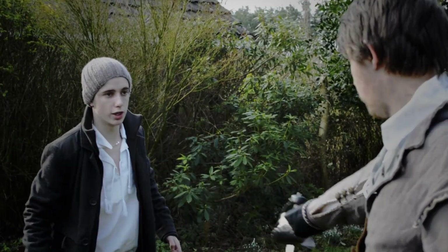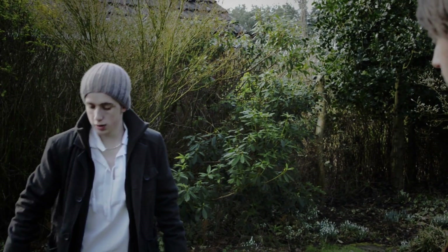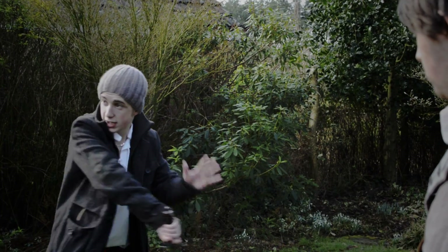That was the wrong way. Keep — all you need to do for that last one is keep your arm like that and move, just move it across. No, I need to go there, don't I — there and then there.